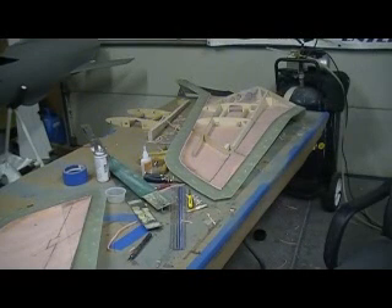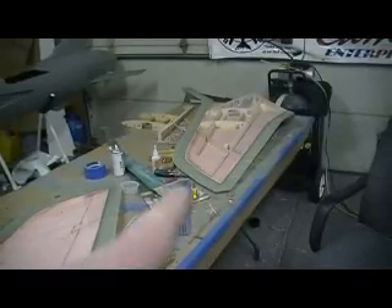Hello everybody, welcome back to the shop. Ten more minutes on the Thunder Chief — building, rebuilding the wing.